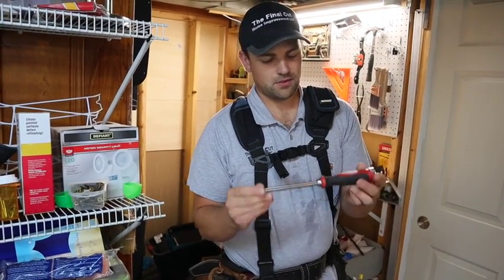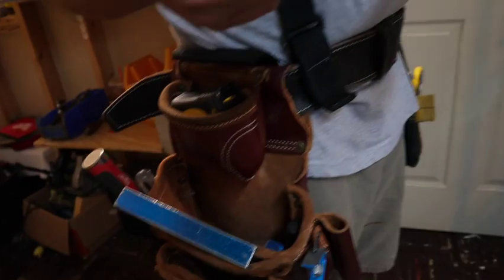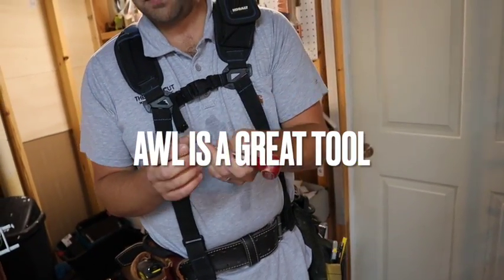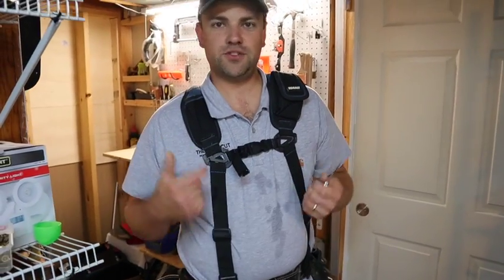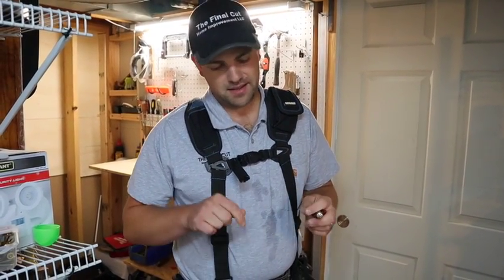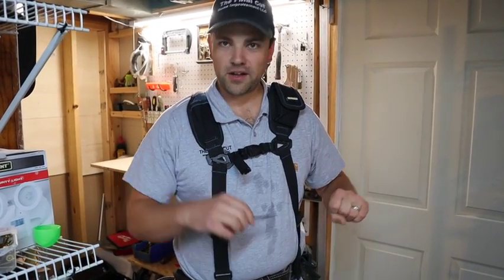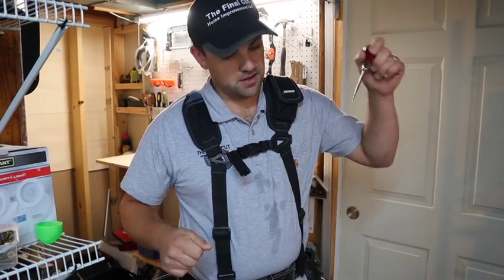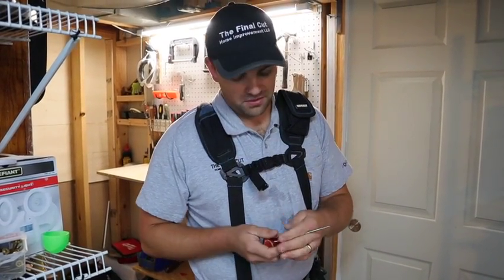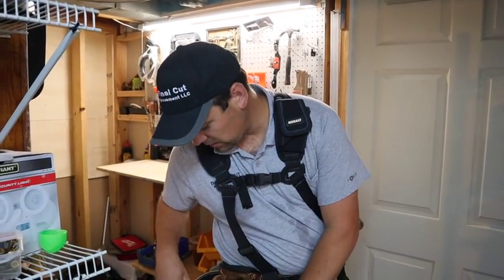At all times I always have an awl — that's A-W-L. You can scratch marks on lumber, make a little indent to get a drill bit started so it doesn't walk, poke a hole in caulking tubes — a lot of times they have to be punctured, just take your awl and poke it — and push things through small holes. Awls have unlimited uses so I always have one on me.